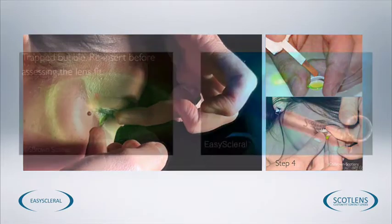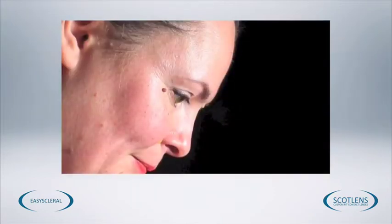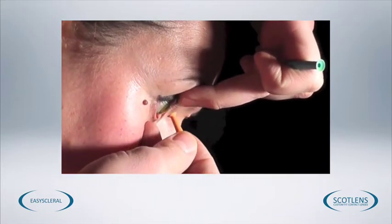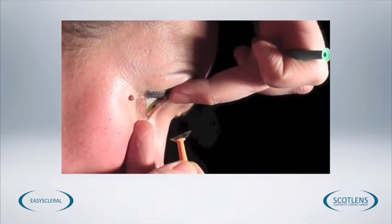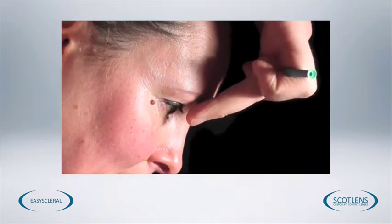Once we've got the lens inserted we want to make sure that the fit isn't either excessively flat with corneal contact, or that we don't have a bubble trapped under the contact lens. This can be done with a blue torch — a quick assessment will give us an indication before getting the patient to the slit lamp for a more thorough assessment. If we need to remove the lenses, they are easier to remove with a solid contact lens sucker. Hold the lids out of the way just as you did for insertion, place the sucker on the lens at about the 6 o'clock position, and the lens should just easily come off the eye.